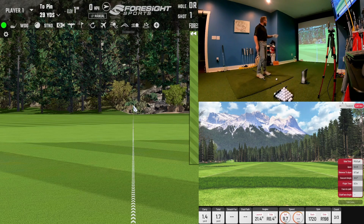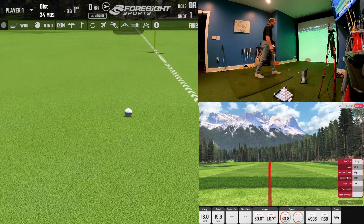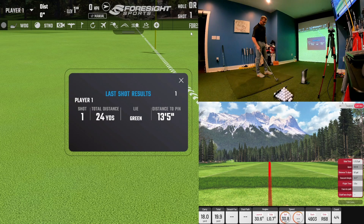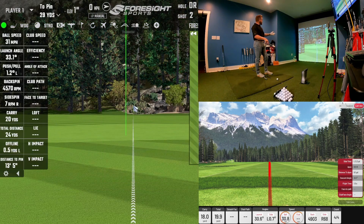I've got a 29-yard shot target. Let's get started. It carried 18 yards on my IXO and 20 yards on my GC Quad — a difference of two yards, not a big difference. Spin was 4,500 versus 4,900, a little bit of a difference. Offline it showed half a yard on one and 0.2 yards on the other. So we're getting basically the same result.